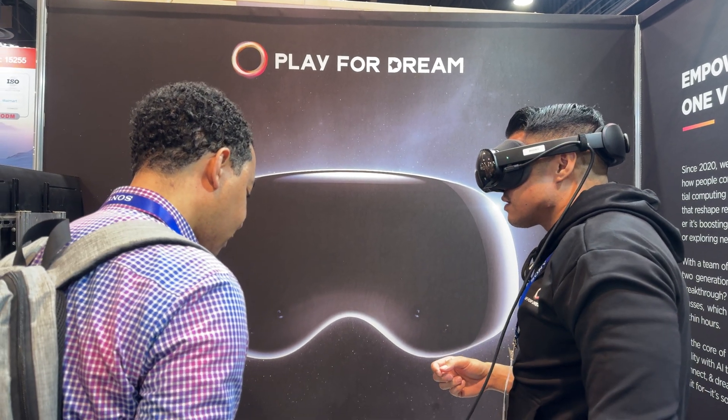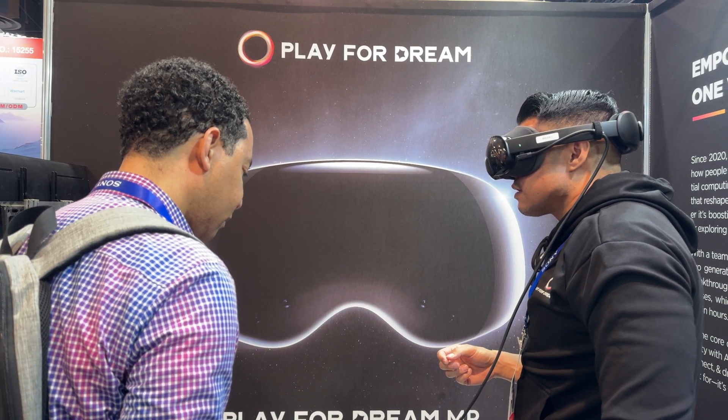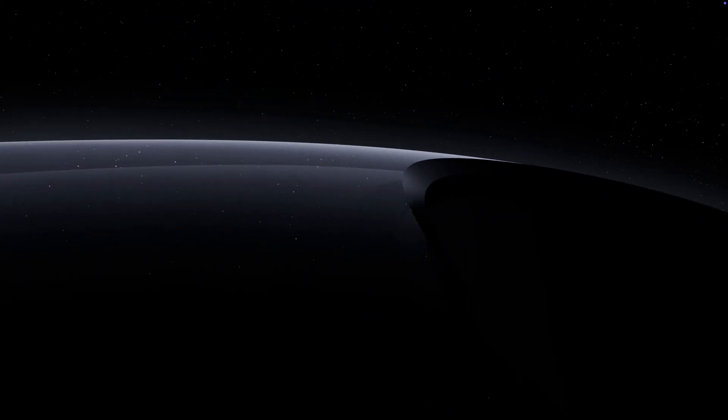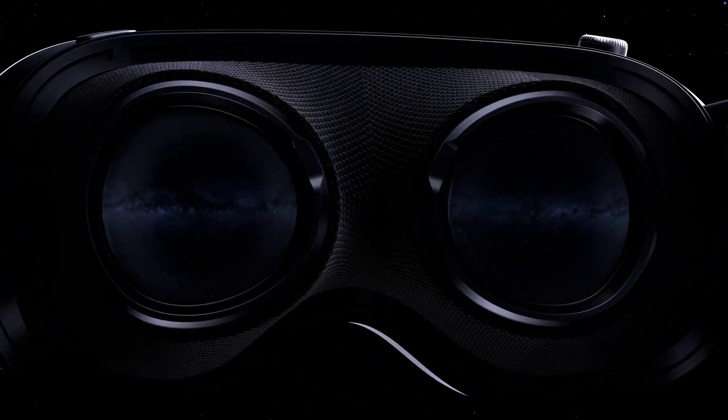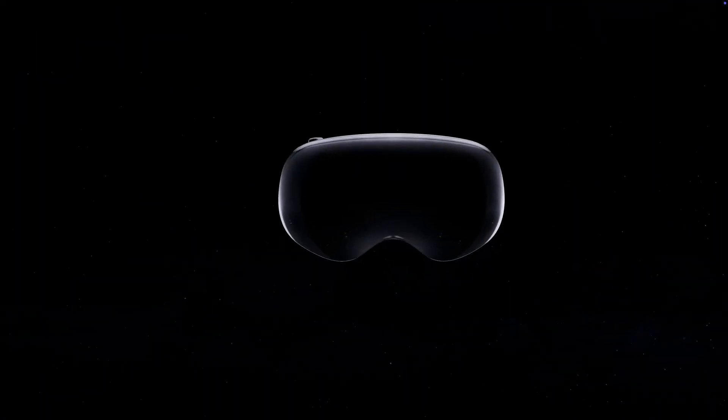We're here at CES 2025 checking out the Play for Dream VR headset, a more affordable alternative to the Apple Vision Pro. At first glance, it's hard to ignore just how similar it looks to Apple's offering, but there are a few surprises that make it stand out.